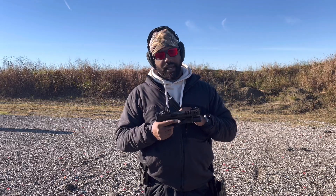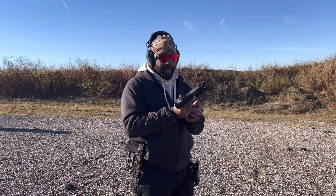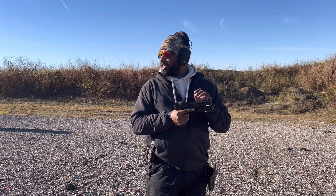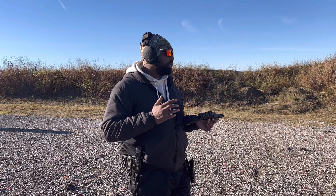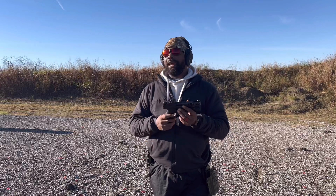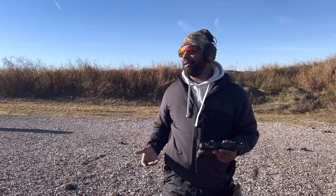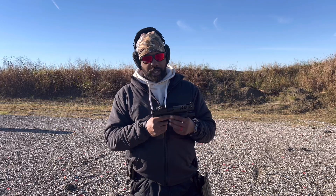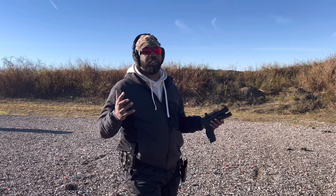I think the snappiness is going to be my biggest gripe. It's light, and that's great, but some people doing matches run heavy guns. I do run some 2011s too, and of course they're not as snappy — some of them are ported. So going back to a polymer gun and trying to run it, it is a little bit more snappy than what I've been shooting lately.